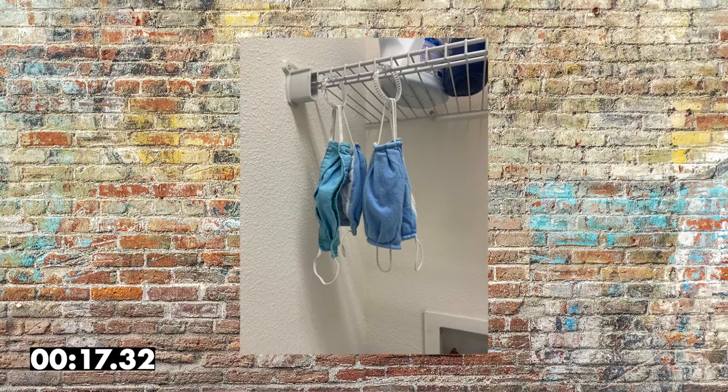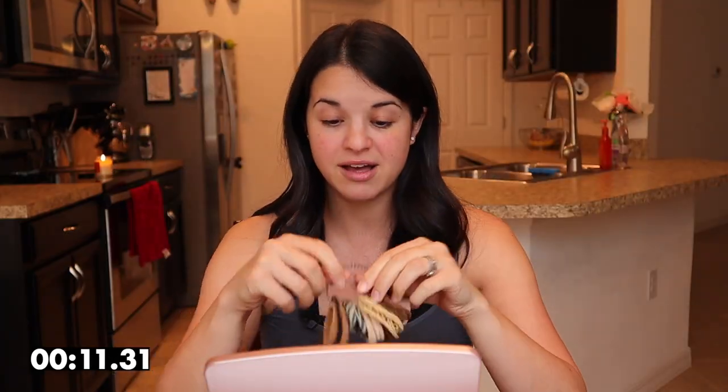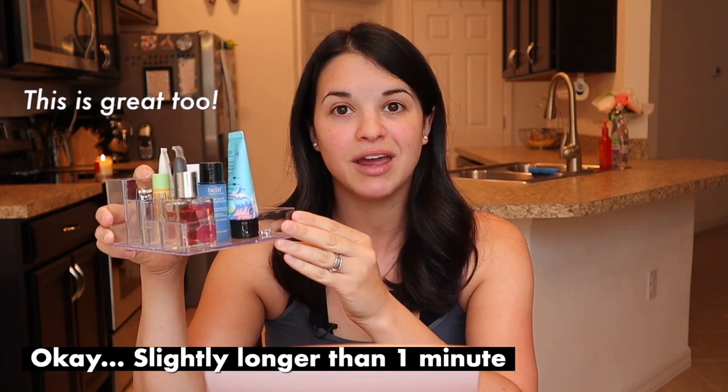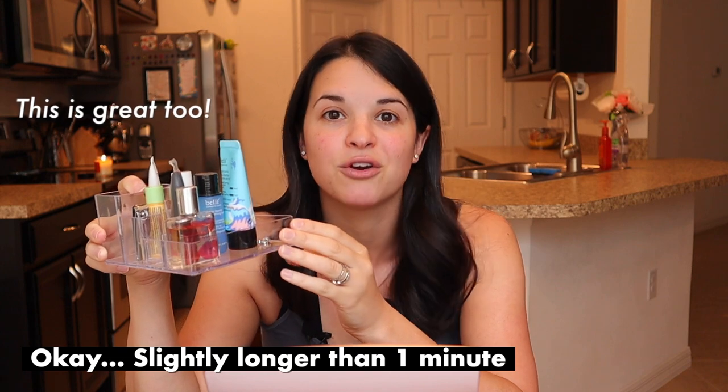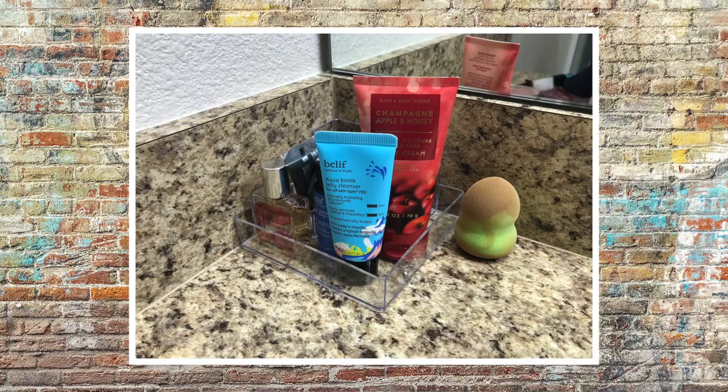My favorite item is this makeup blender - one dollar at the Dollar Tree, never going back. My second favorite is the fabric hair ties, they're really nice. I also bought a pack of 12 shower curtain rings to organize my laundry area - hanging masks, undergarments, and bathing suits. It looks so much nicer. And I really like this little organizer that sits in the corner of my bathroom for beauty products and earrings.